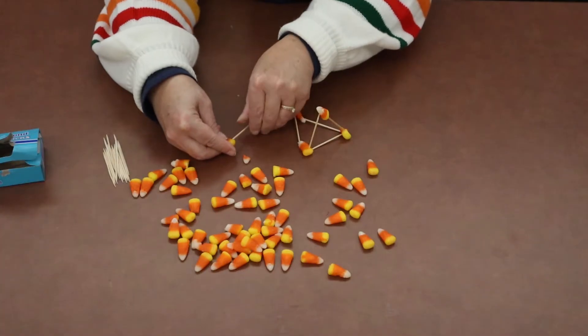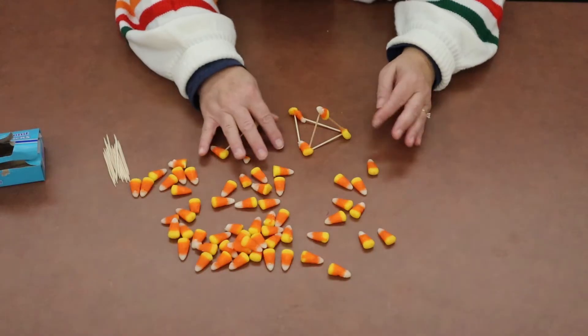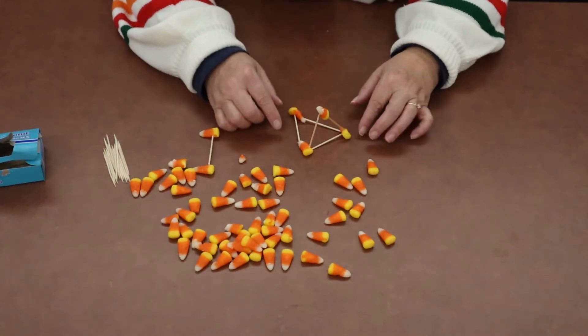What we're going to do is try to build structures. The best shape that you can make in order to make your structure stable is to start with triangles.